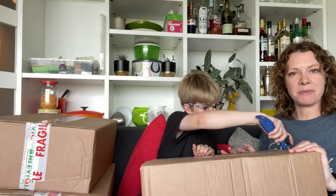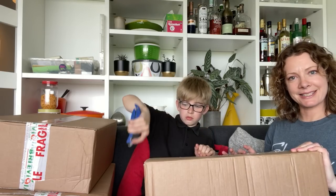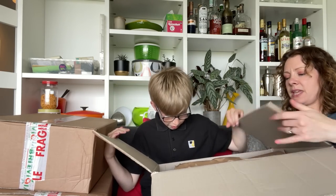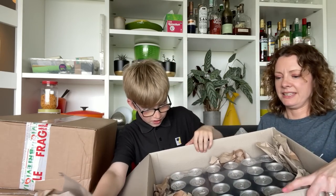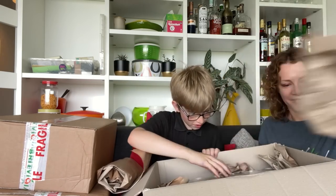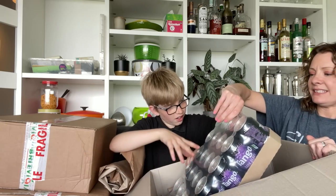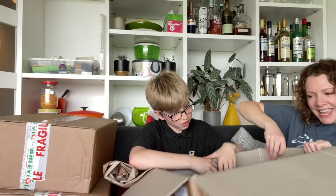Three big heavy boxes — they might all have the same thing, we don't know yet. We'll find out. Cans. Darkberry Tango — is that what we asked? I can't remember. So, cans of Tango, 24 cans. That's really heavy.